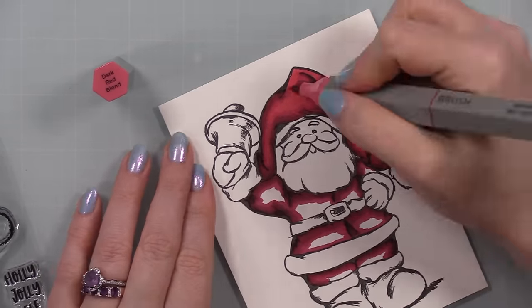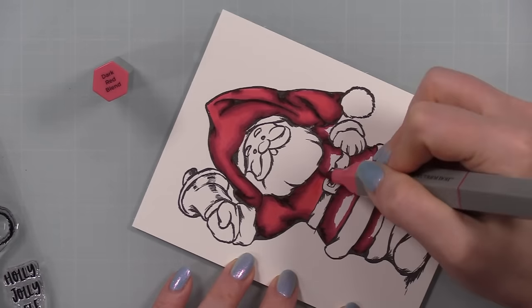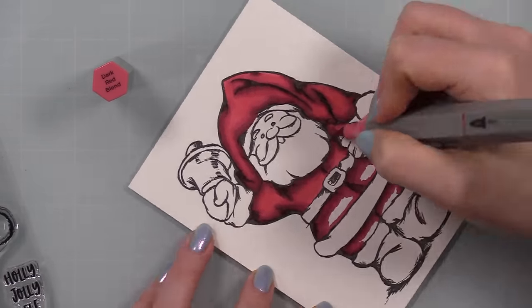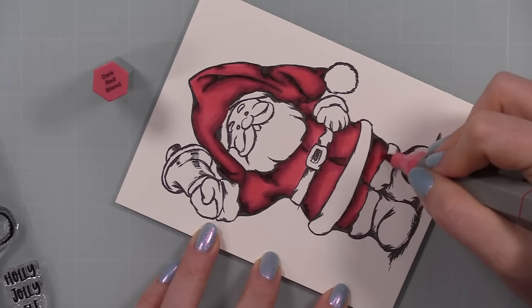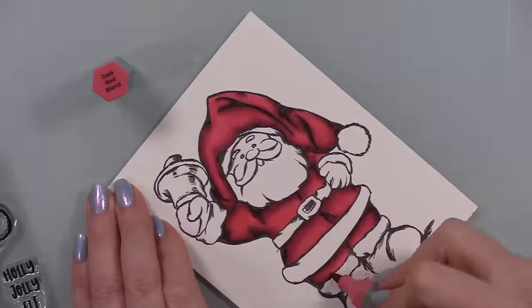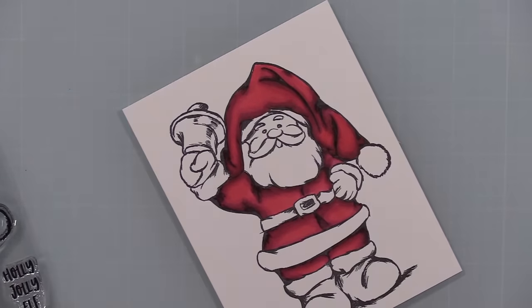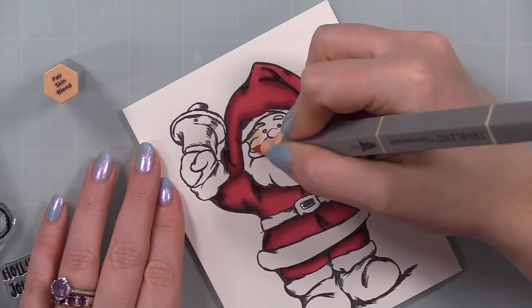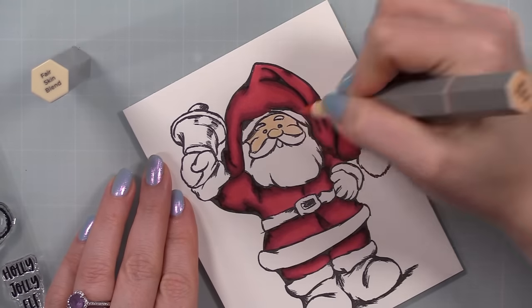I colored his whole outfit red and worked darkest to lightest, which for me is the easiest and most convenient way to color with alcohol-based markers. However, if you want more control, lightest to darkest gives you a lot more control — it's much easier to add darker color than to try to take it away or blend it out.